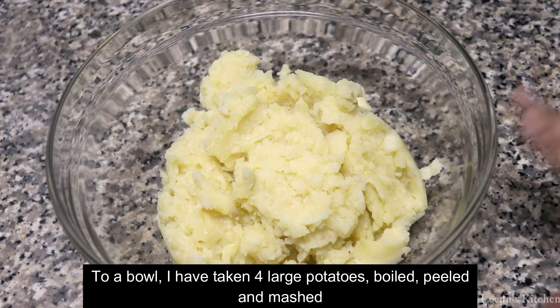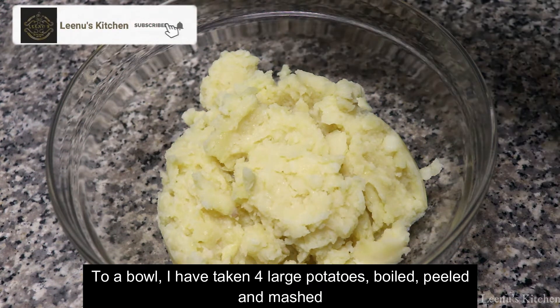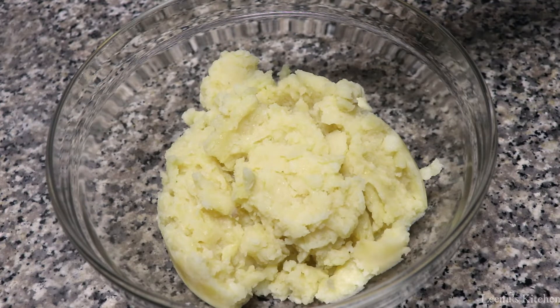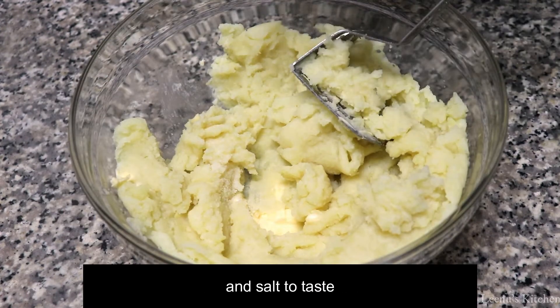I put 4 potatoes in a bowl to boil and mash them in a bowl. Add 1 tablespoon of butter and put it in a bowl.